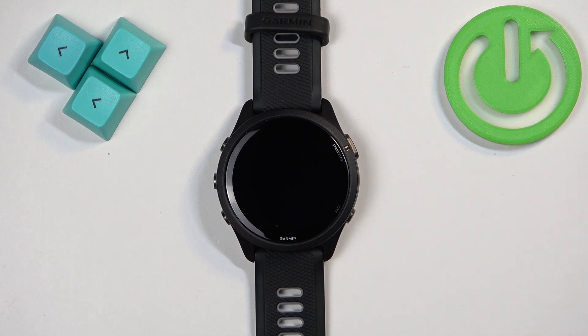Welcome! In front of me I have the Garmin Forerunner 265, and I'm going to show you how to enable and how to disable the Do Not Disturb mode on this watch.